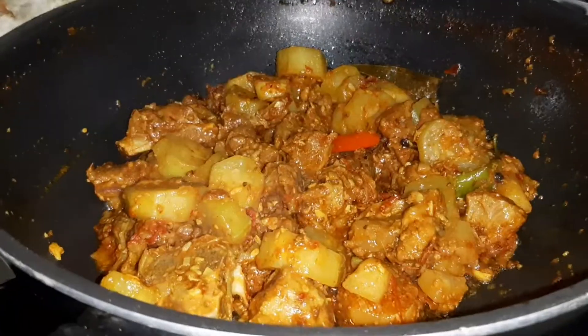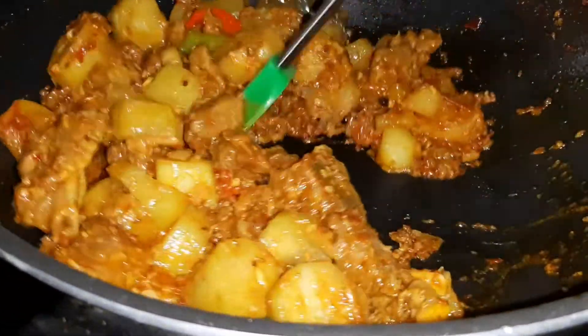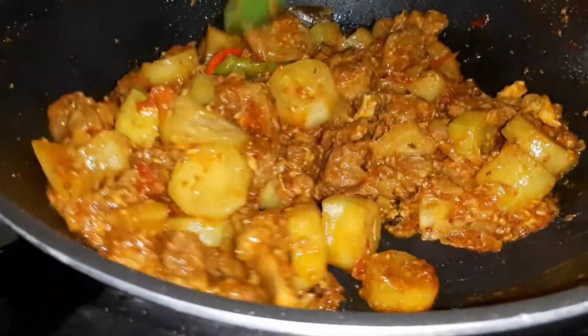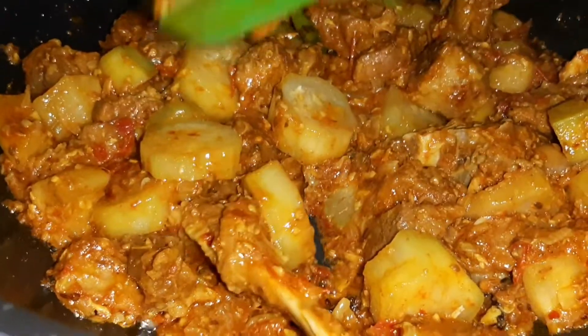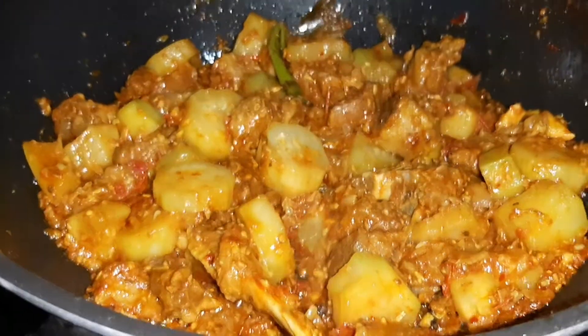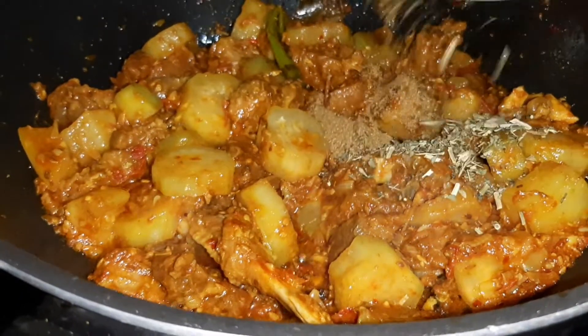We will cook it until the sauce is made. The chef has made the sauce and it will be mixed in. Now add the sauce and combine everything together.